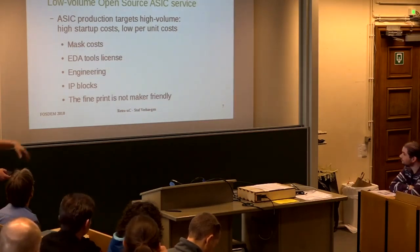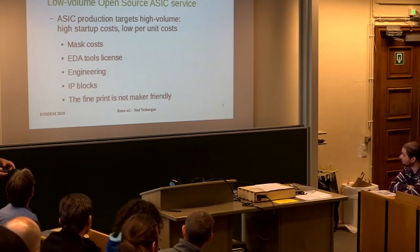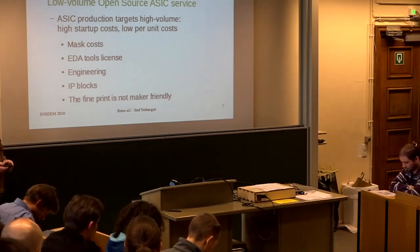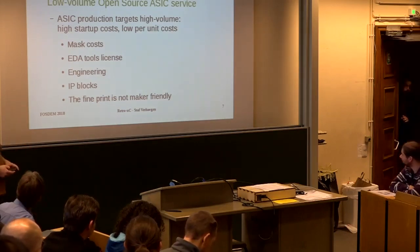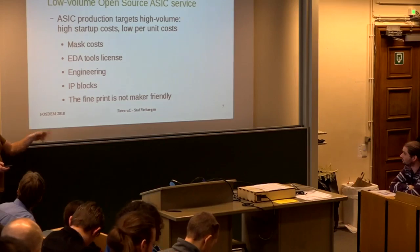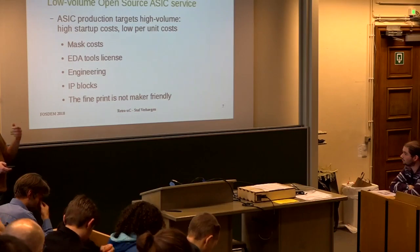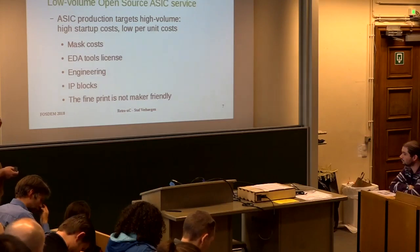There has been an open hardware or open EDA dev room here at FOSDEM for a few years where people try to solve these things. I said maybe I can solve them too. I work professionally at IMEC here in Belgium, which is a research institute that also has a group providing services to make ASICs. That's why I know how this works and what the costs are, and I'm trying to use that knowledge.